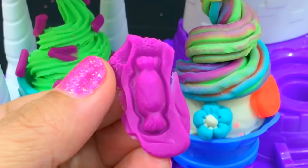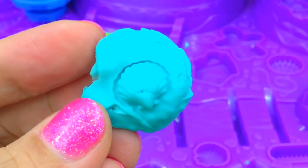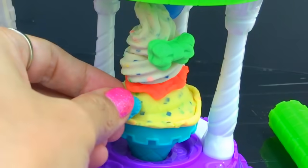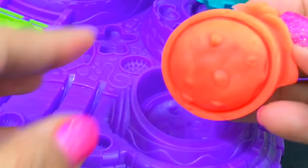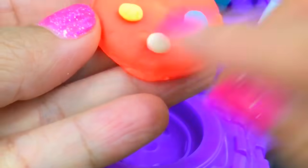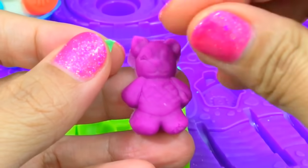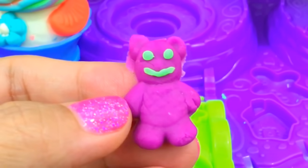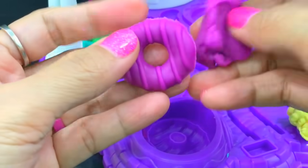Candy. A shell. And a bow. A teddy bear — we just made a happy teddy bear! A donut.